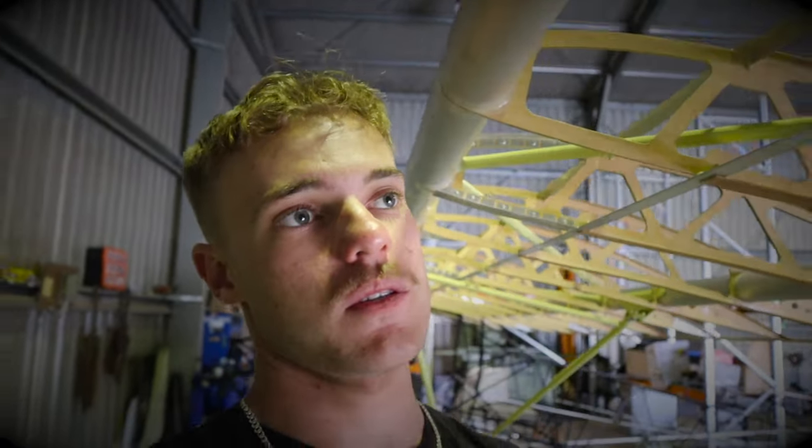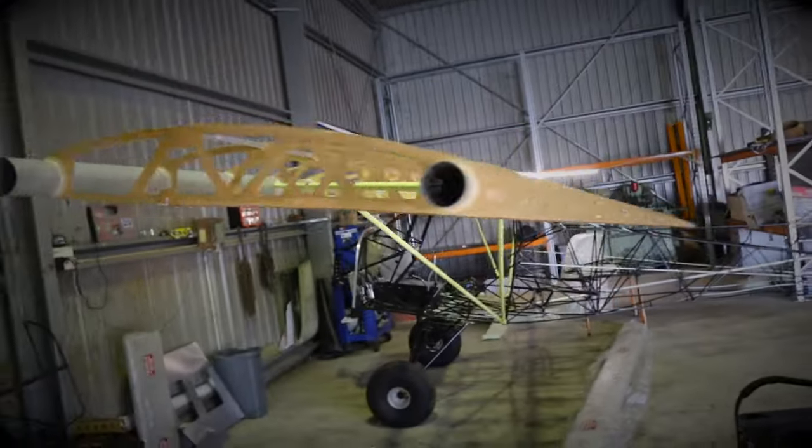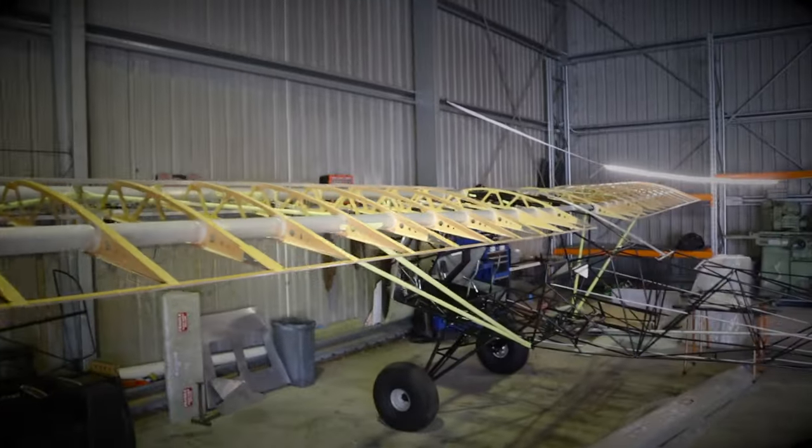Welcome back to video number five of the KFA Explorer build series. It's been a long time since I put my last video out. A few reasons — I've just been busy, things have been changing, been away flying and all the rest. I still have been chipping away at the build but not as much as I was hoping. So I'm back now for a little bit. The aeroplane is sitting here with the wings on, both of them, which is exciting.